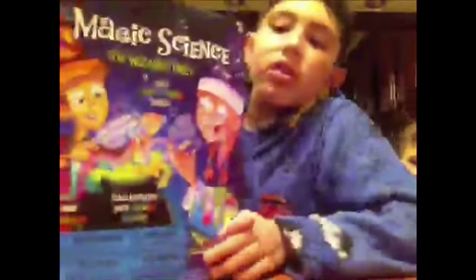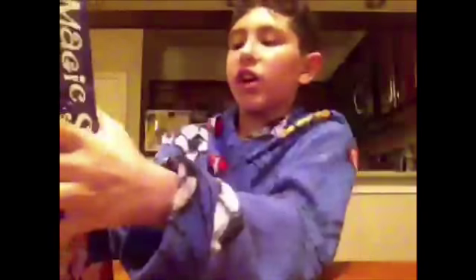We're going to do this, guys. It's an unboxing that I told you we would do at Christmas, and now we're doing it. Magic science. Here we go.